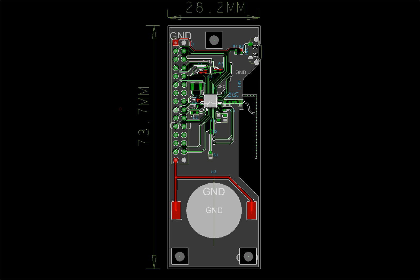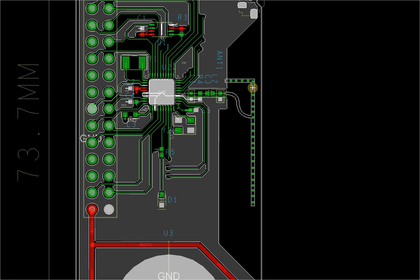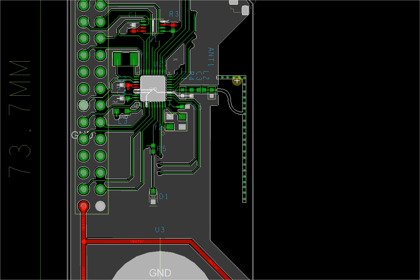This is the antenna — an on-board antenna. The benefit of the on-board antenna is that it's relatively cheaper and the performance is also good. We will also try a chip antenna on the board, which will make the size much smaller compared to this one.